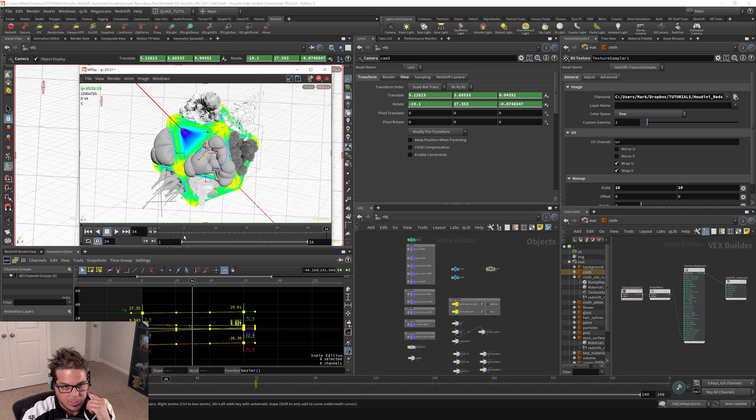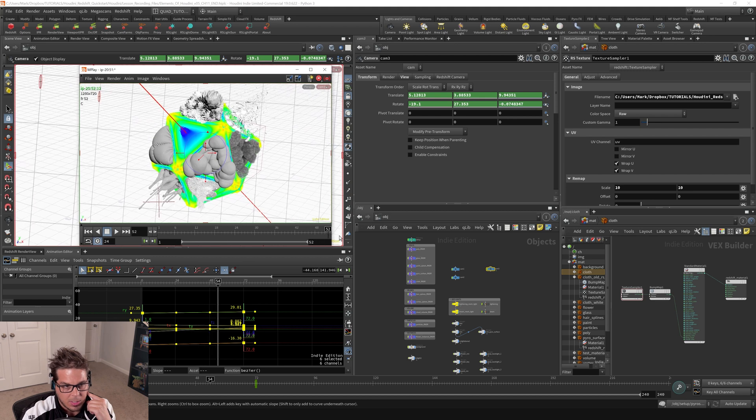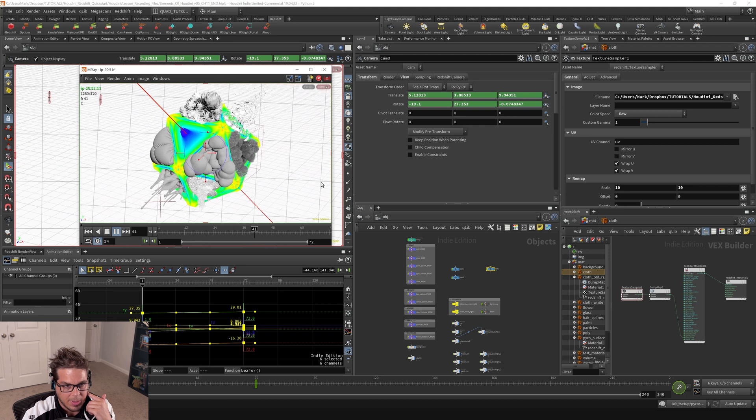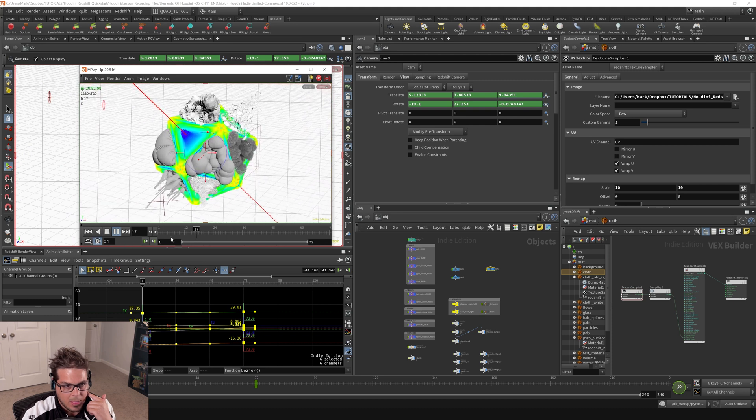And that's this window right here. You can see that it's building up our frame list. Then we'll get to frame 72, it stops, and then you can get real-time playback on that.